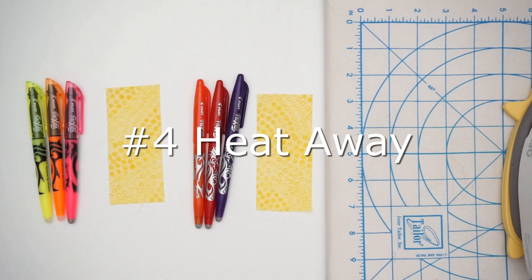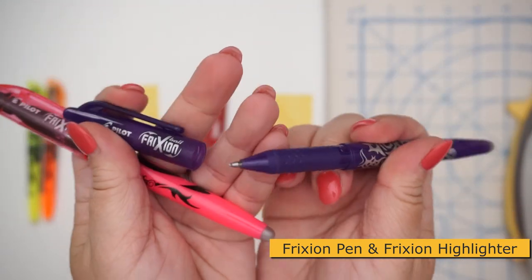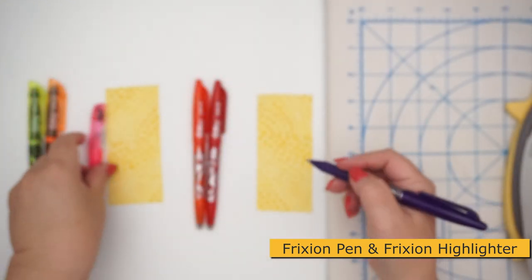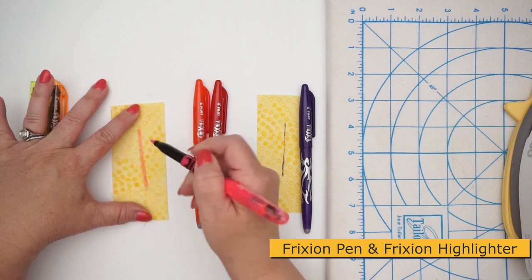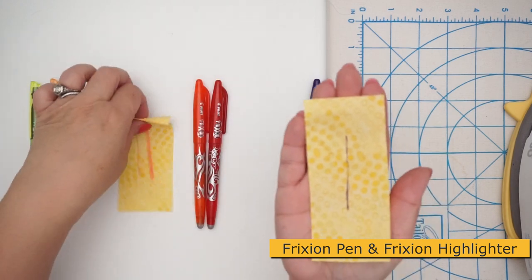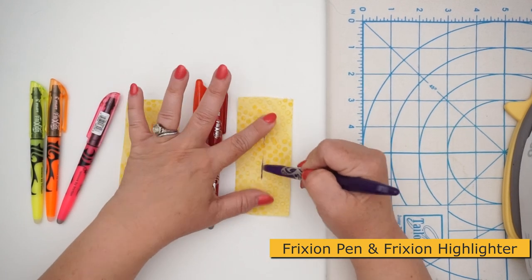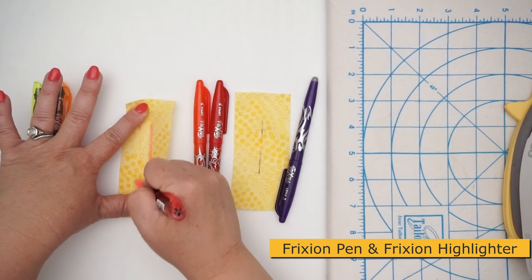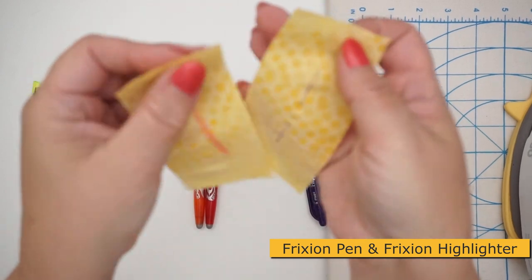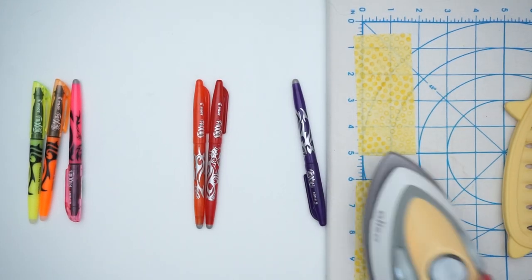Number four in the countdown are heat away marking pens — friction pens. These were originally sold at office supply stores but sewers discovered how useful they are for sewing. They come in a fine point style and a highlighter style. The highlighter lets you make thick or thin lines. On the other end is an eraser, which works great on paper but not so great on fabric — it distorts the grain. But friction pens are designed to be removed with heat, and within a split second the marks are truly gone.